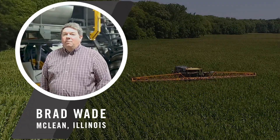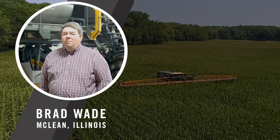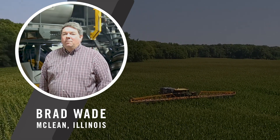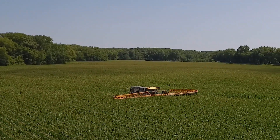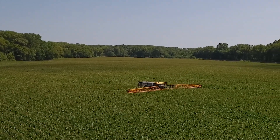We're finding the application of fungicides benefits yield even in the absence of high disease pressure. Last year was a year that we were really on the fence whether we needed to spray or not. In our checks that we left, it was the right decision to spray a fungicide in our corn. We had a healthier plant, more standability, faster dry down. It was just a better crop overall where we did apply fungicide.